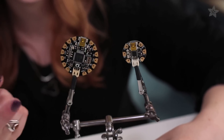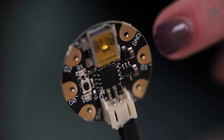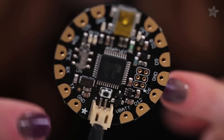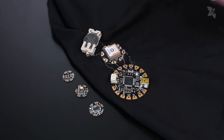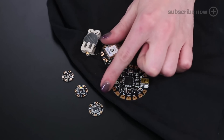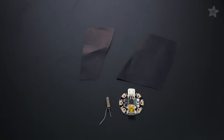You can see that Flora has more pads around the outside, connected to the input-output pins on the chip. Gemma has 3 I/O pins and Flora has 8. Some of these pins on Flora are capable of easy connection to sophisticated sensors like the Flora GPS, color sensor, and motion sensor. Gemma's more geared towards simple sensors, like pressure-sensitive Velostat or a tilt-ball switch.